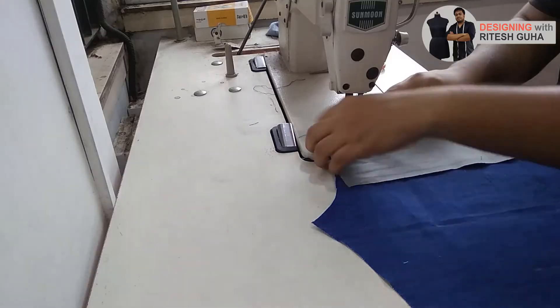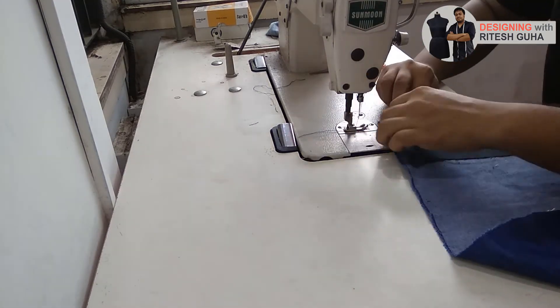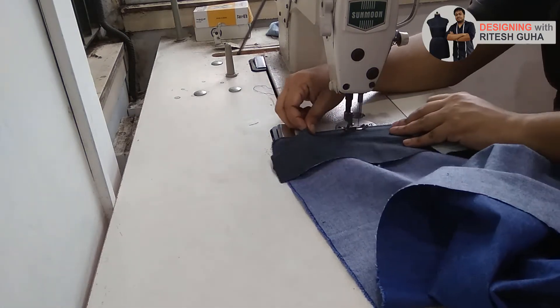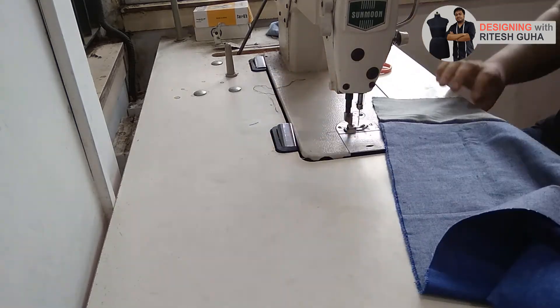Finally, comes the main part, that is stitching. During construction, we must be extra careful with the parts of the pattern as to how to stitch the proper ends of it. Also, we must change the pressure foot of the sewing machine according to the fabric to avoid tearing.